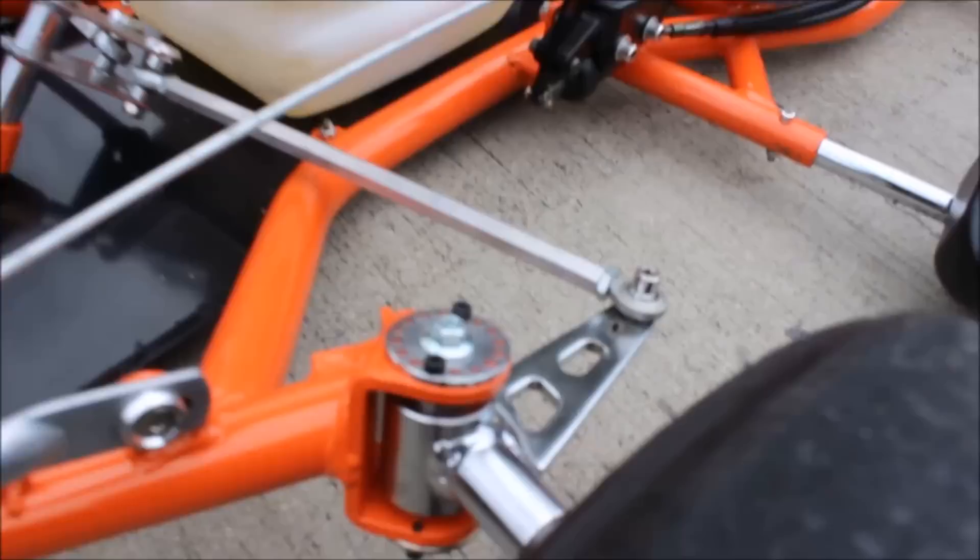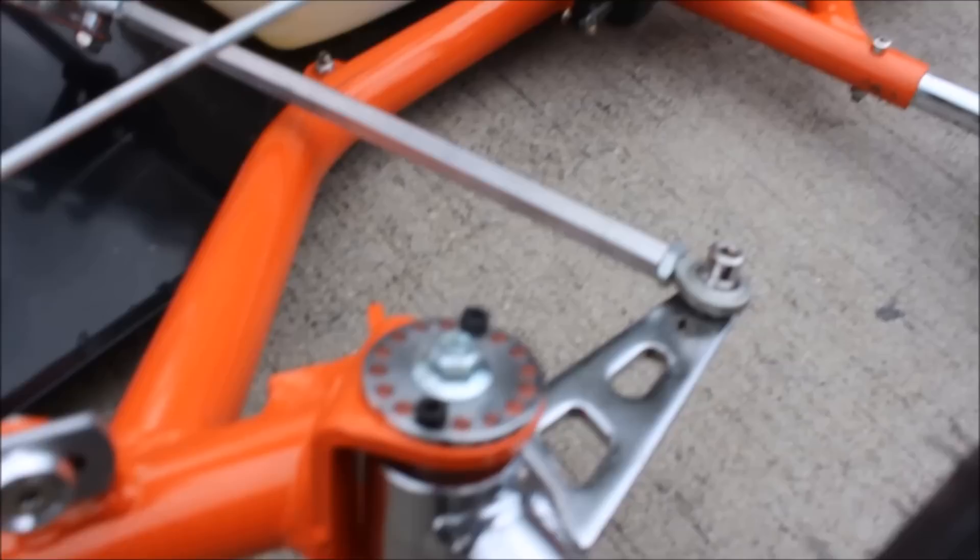Now we're going to show you a close-up of some of the features this kart has. First off, I want to show you the adjustable spindles — one of the biggest upgrades on our karts for this year. You'll also see the upgraded tie rod assembly and the new brake system with a new master cylinder going complete to the caliper in the back. It's a hydraulic disc brake.